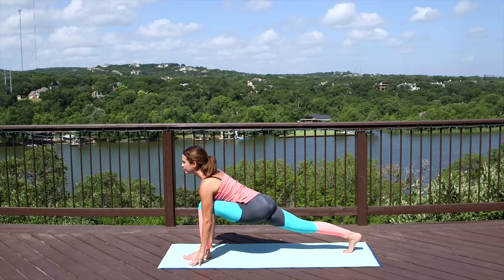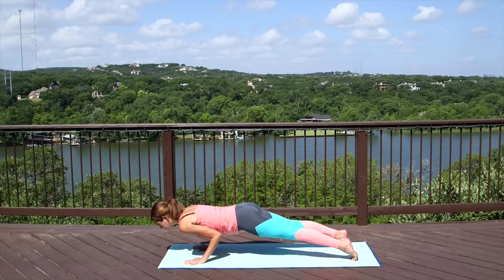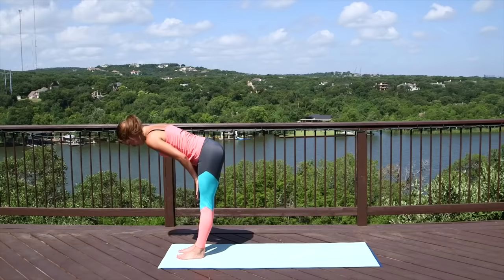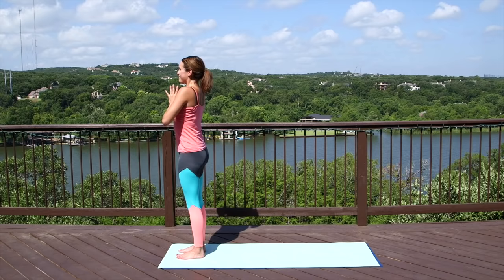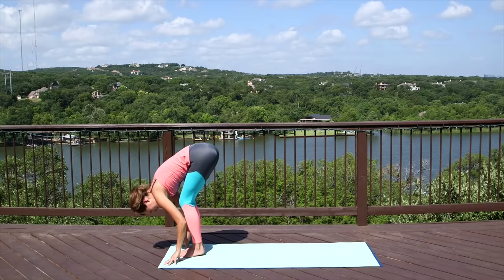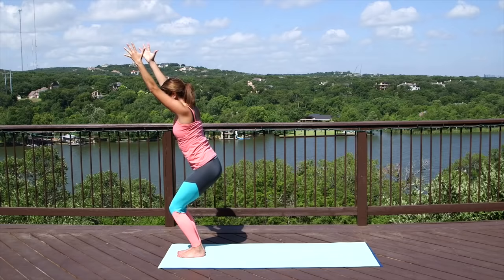Breathe in and out. Then plant the palms, step it back to plank. Chaturanga to up dog. Exhale, downward facing dog. Step the right foot up, check in with runner's lunge. Breathe in and out. Rock that back foot up to meet the front, forward fold. Inhale, halfway lift. Exhale, slide it down. Inhale, reach it all the way up. Exhale, hands to heart. Take a deep breath in through the nose and exhale out through the mouth. Soft knees. Inhale, we reach it up again. Exhale, dive forward. Inhale, flat back. Exhale, bow. Fingertips come to the mat, bend the knees generously, bringing the belly to the tops of the thighs. As you inhale, reach the fingertips forward, up and back. Come into Utkatasana, chair pose.